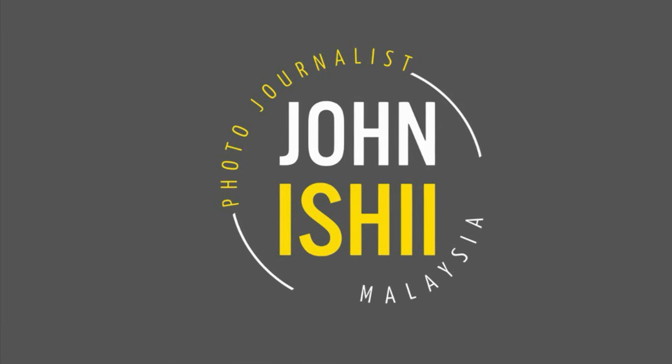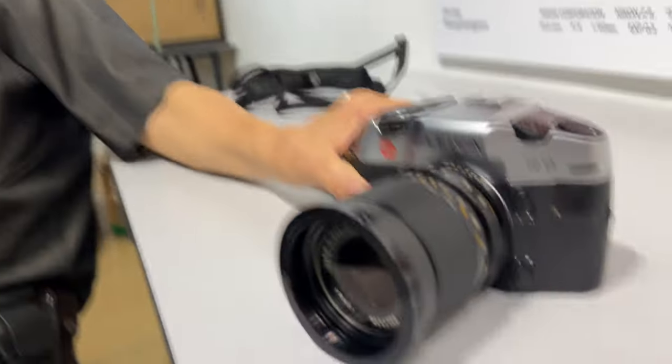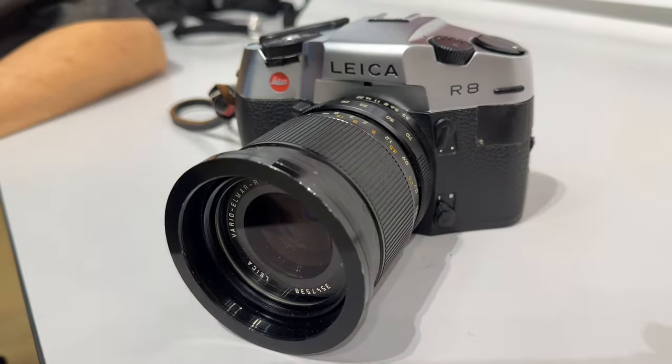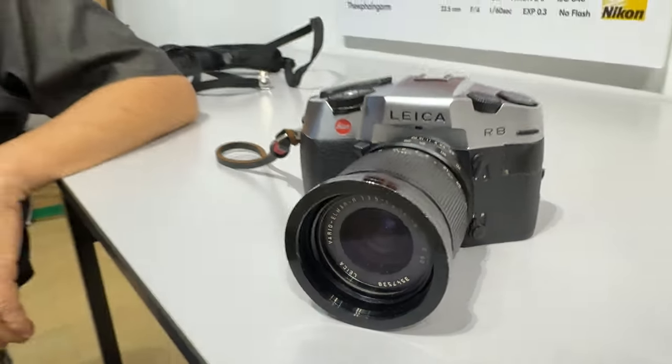Hi, today Mr. Wu is going to be discussing the Leica R8, and this is part one of his complete coverage of the R8. Hi Mr. Wu, morning. Morning. It looks like the crowd is getting bigger and bigger and they're just so excited to hear your upcoming videos. And in this discussion today, what do you got for us? Oh, I brought my Leica R8 — film camera, single lens reflex.